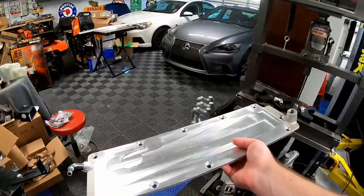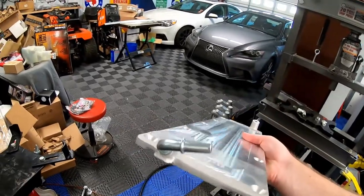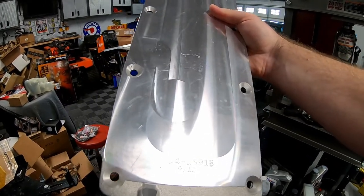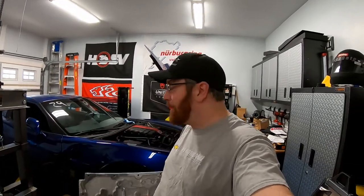We have a brand new valley cover plate that has the ventilation tube on it that's needed. Here's the part number from Edelbrock: 24-159-18. Now this valley cover is one of those parts that you can't order directly from Edelbrock — you have to go through a third-party supplier.